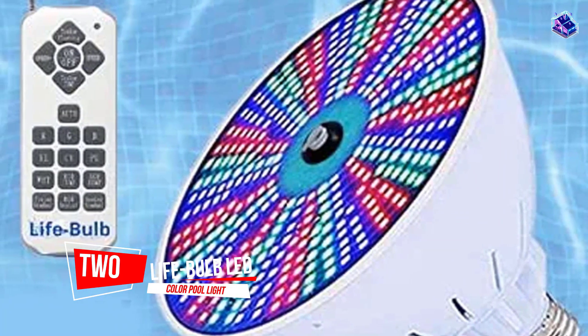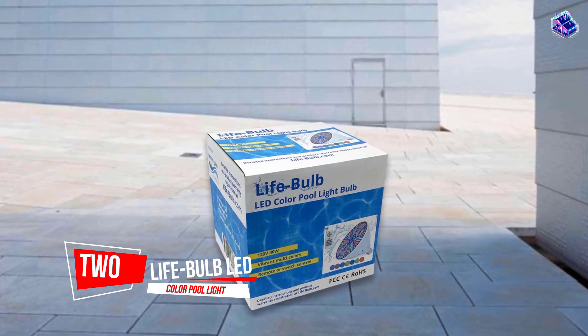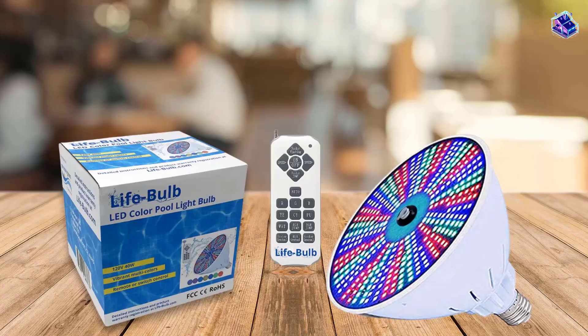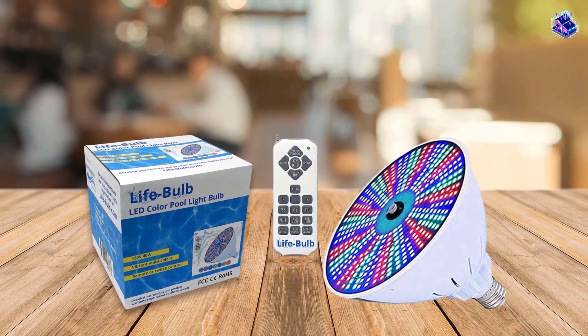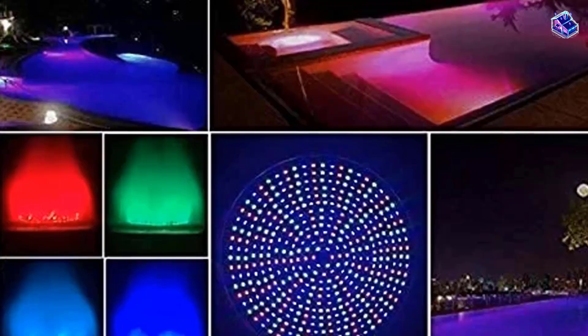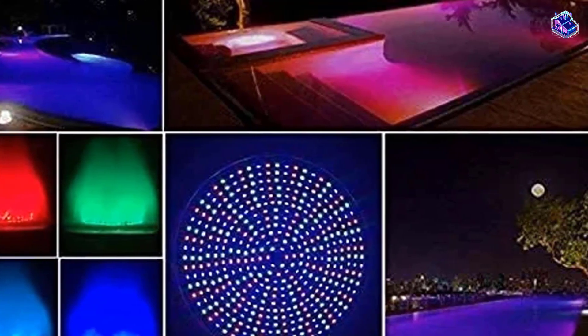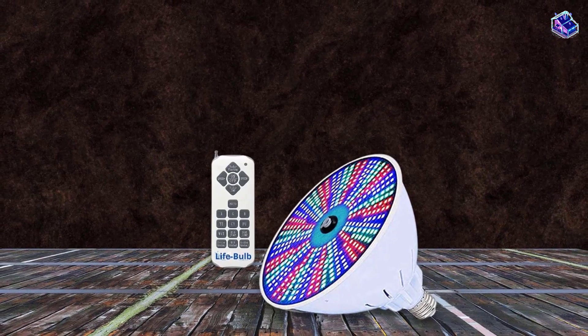Number 2. Lifebulb LED Color Pool Light. This multicolor LED light is best for in-ground pools, featuring 7 color modes as well as 12 lighting modes. The bright bulb is 120 volts, 40 watts, and is compatible with an E26 base. It's a fantastic energy-saving choice, particularly if you're swapping out a halogen bulb.